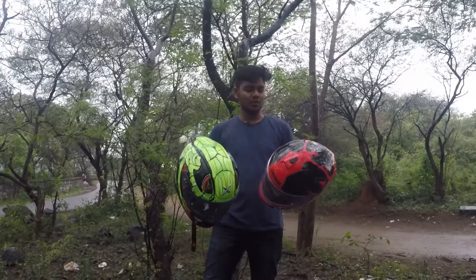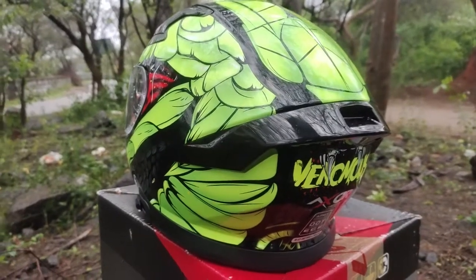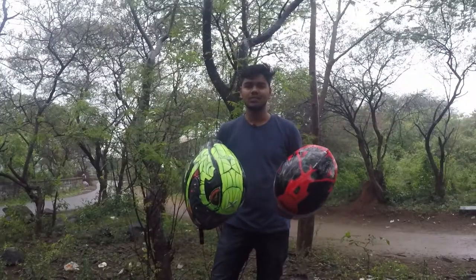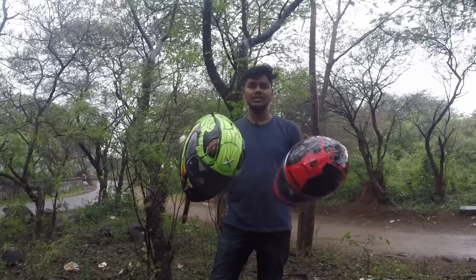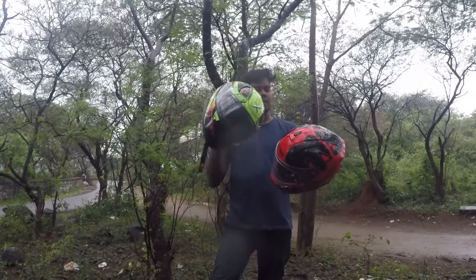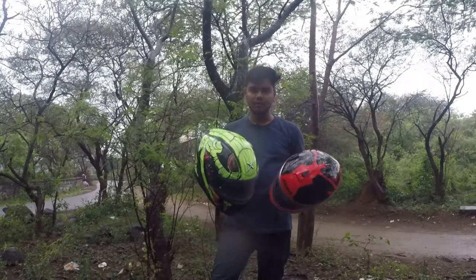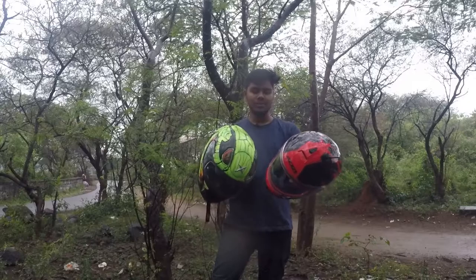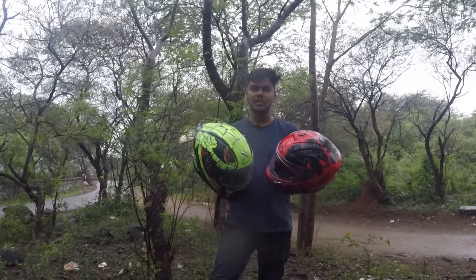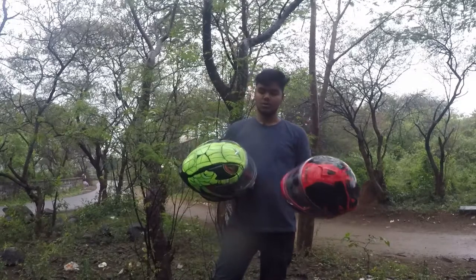Let's compare these two helmets. First, there is the graphics - there are two helmet graphic options depending on your taste. Looking at the exterior, we talk about the shell. Both helmets have almost the same polycarbonate shell, so the safety features are essentially the same across both models.